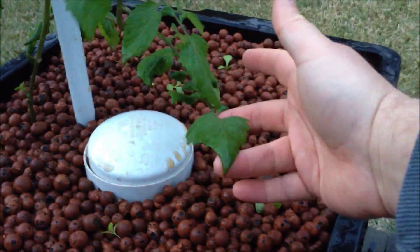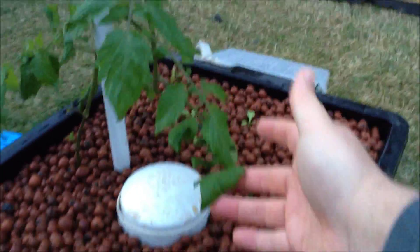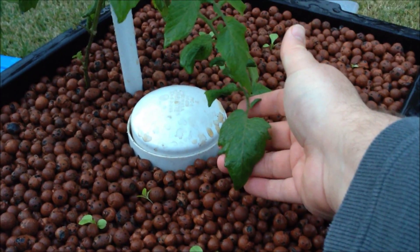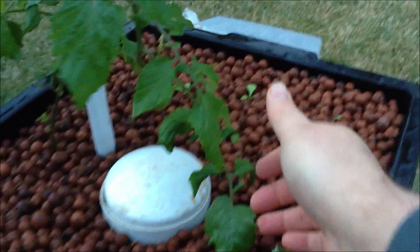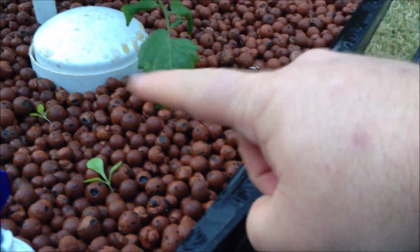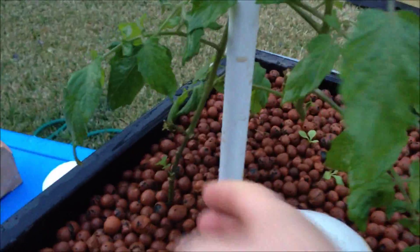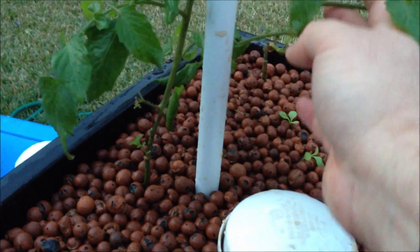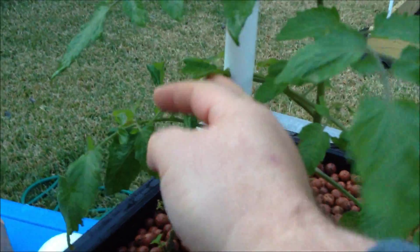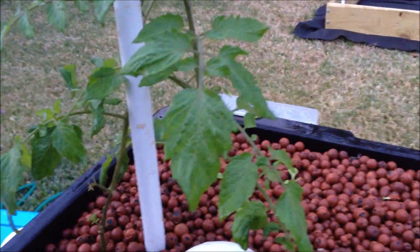Just look at the size of this guy — it's been about two, two and a half weeks that he's been in the system. When I put him in he was tiny, just a little bitty guy. There are actually two of them here — the big one is coming all the way from over there in the corner, and this one has grown straight up, also doing well. But that's it for now.